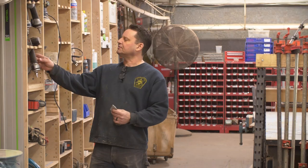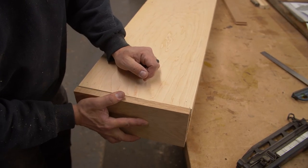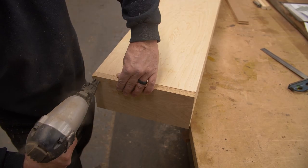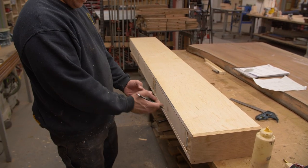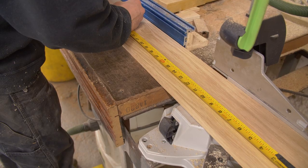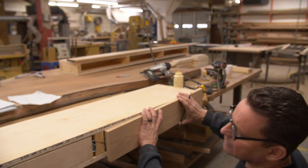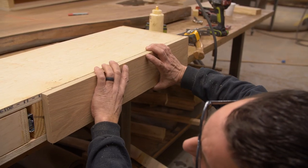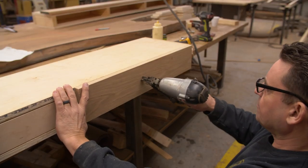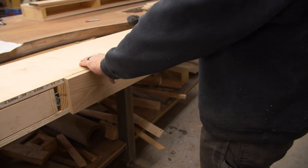I'm going to spread that glue around a little bit on the side. We have a drawer front — how easy is that? I can do it, it's got to be easy.